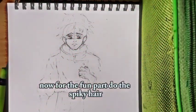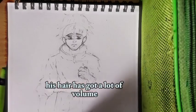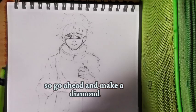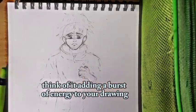Now for the fun part — Yuta's spiky hair. Start with a basic shape, then add those wild spikes. His hair has got a lot of volume, so go ahead and make it dynamic. Think of it as adding a burst of energy to your drawing.